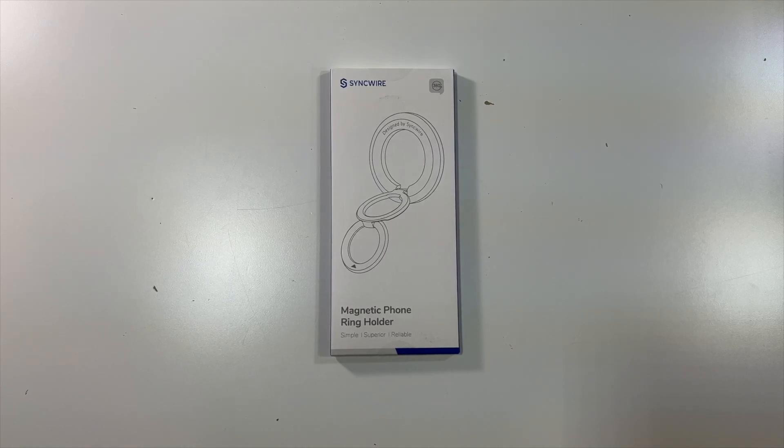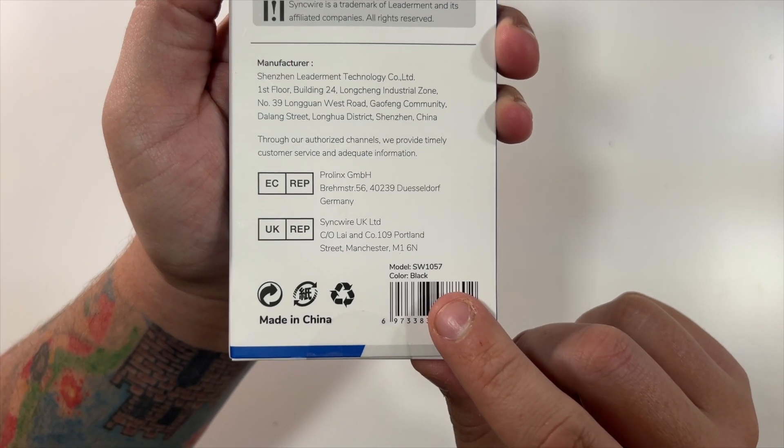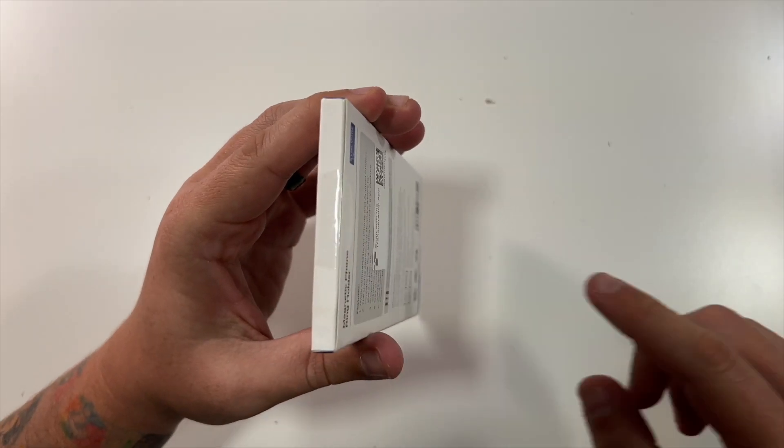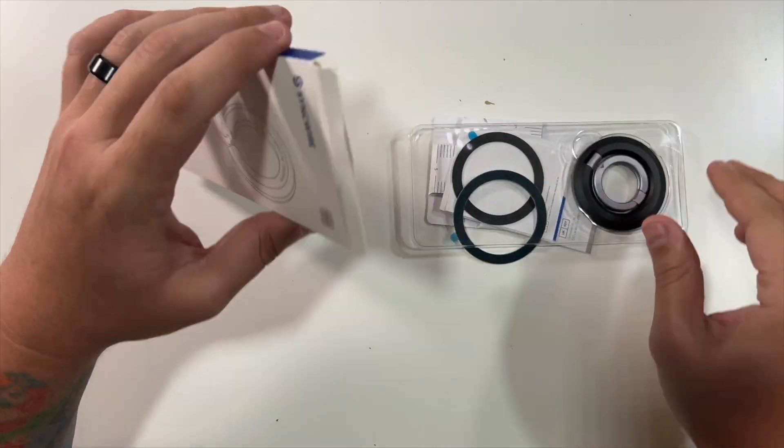Special thanks to our friends over at Syncwire who were nice enough to send us this magnetic phone ring holder. Inside this little package is the model SW1057 in the color black. We'll cut the little seal here at the top and I'll give you a description of exactly what this is.